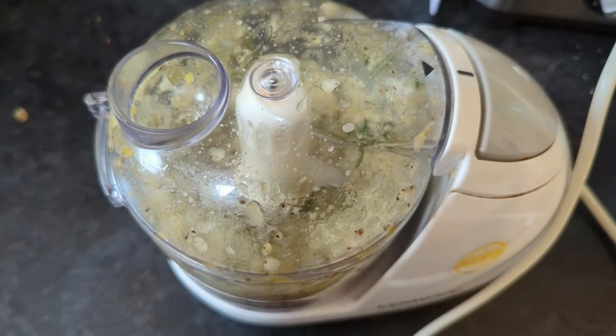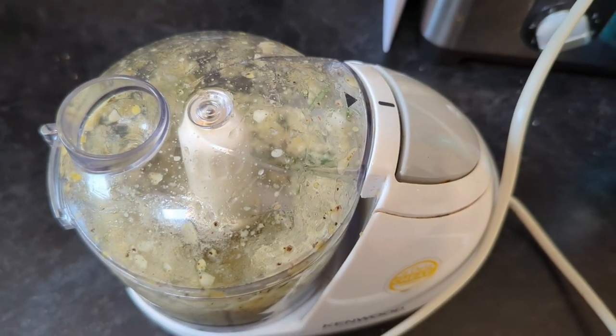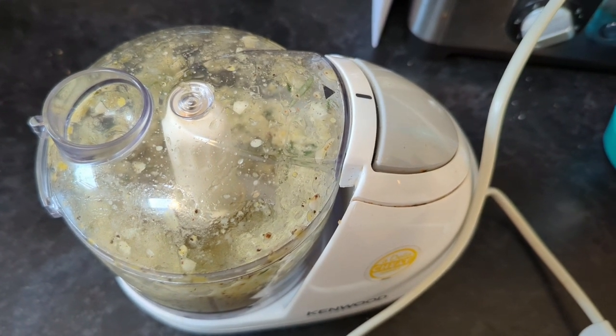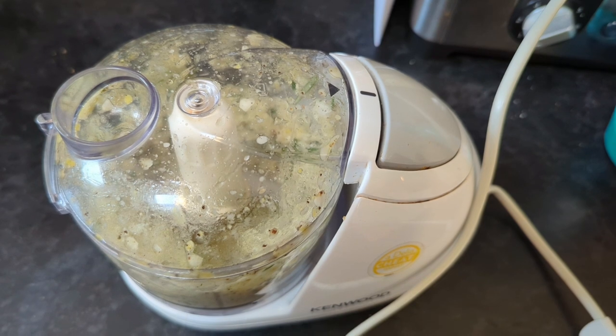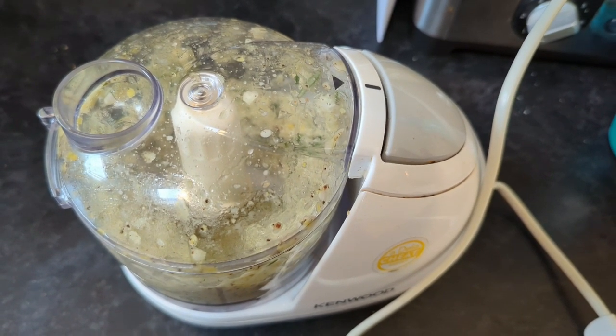I won't ruin your ears, but you can see it's working pretty well. I'll give that a couple more blitzes, and then we're going to be able to get it ready for our lamb. We'll also get the potatoes ready — I'm going to have lemon potatoes, as I mentioned earlier.